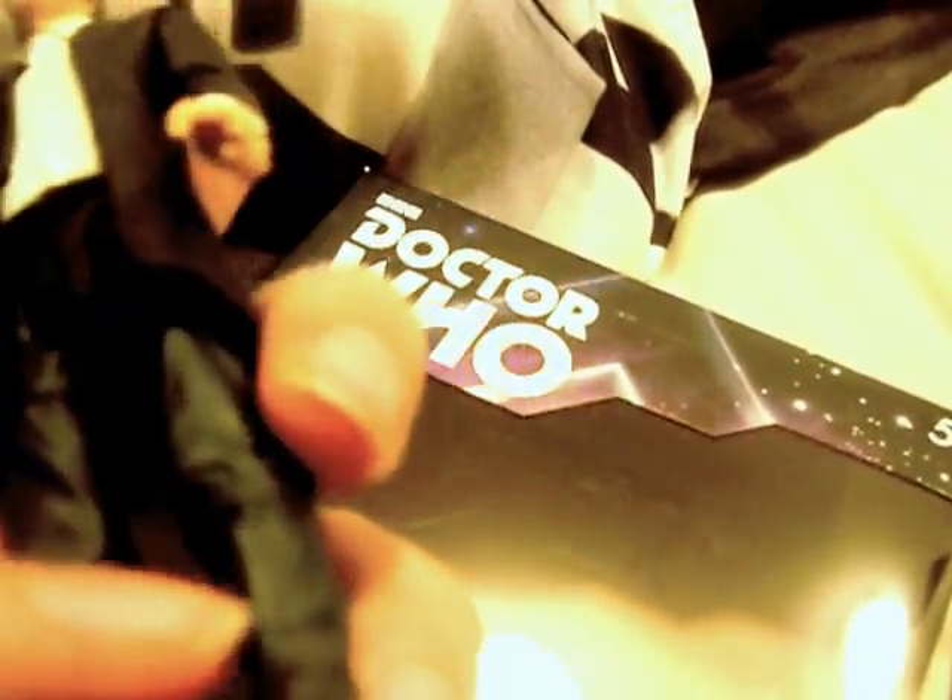His articulation is: swivel head, ball hinge shoulders, hinge elbow, rotation at the bicep, swivel wrist, swivel waist, ball hinge hips, hinge knees, and rotation at the ankle.